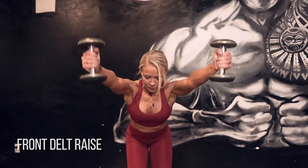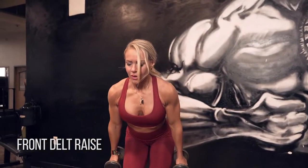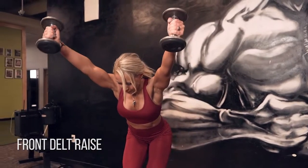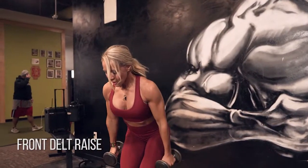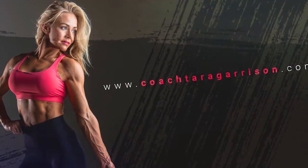All right, front delt raise. I like to do these bent over at 45 degrees to really get that peak contraction on the front of the delt. I'm going out at a very slight V. This is going to be different on the angle for everyone — you might need to have your arms a little closer together, or some of you may need a slightly wider V. Just connect and make sure you're feeling it in the front of your delt.